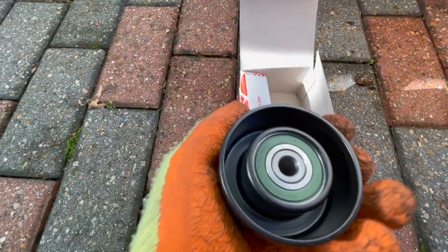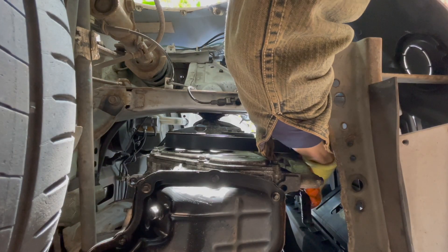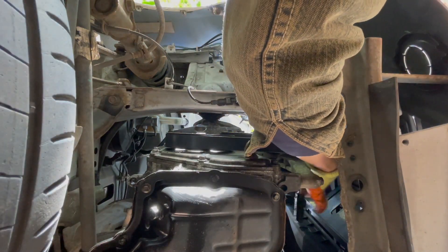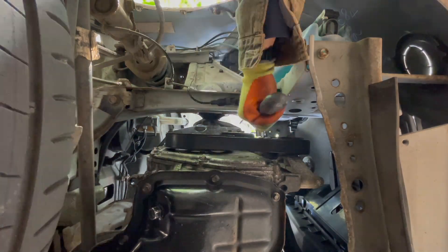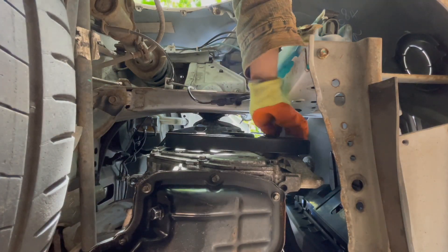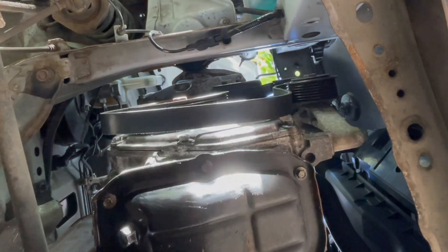How to change the drive belt pulley. Unscrew the pulley and take the drive belt off. Remove all the components of the pulley from the front and the back.